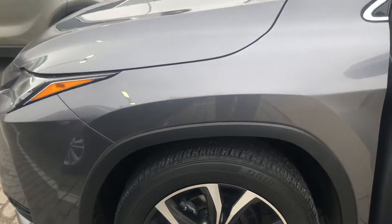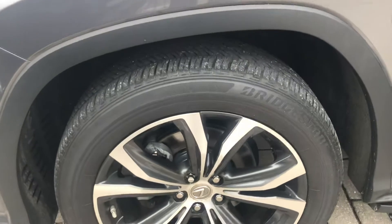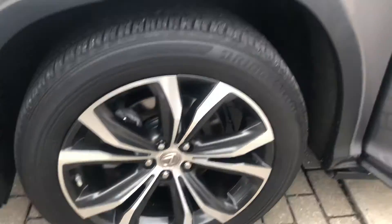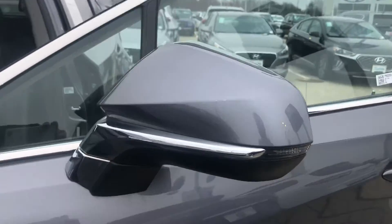I actually grabbed this from my detailer — he's got to come and grab it and just finish touching it up. But I've got the left front wheel here. No issues there. I also like to check the outside mirrors to see if there's any nicks on there. There's nothing there.